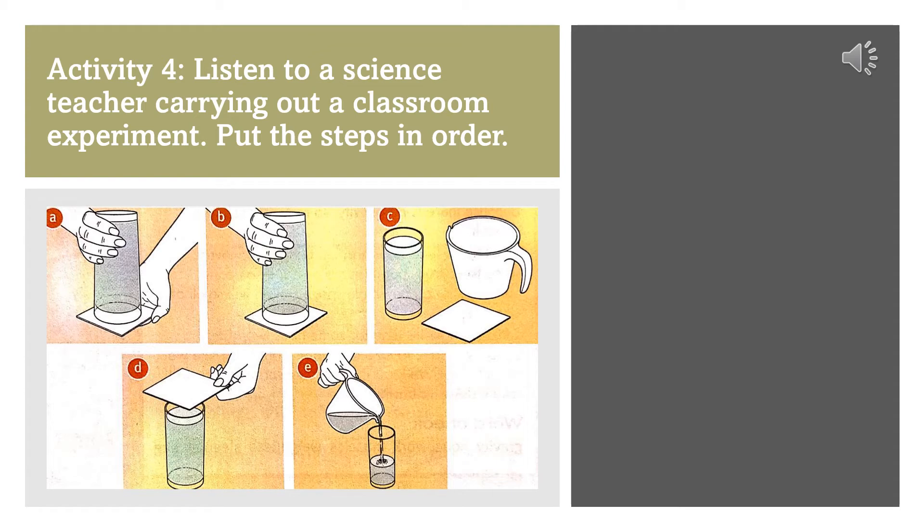But that doesn't always happen. Here's a glass. Tom, can you fill it with water from the jug for me, please? Yes, Mr. Marston. Here you are. Thank you, Tom. So, we have the jug and glass. The only other equipment I need is this piece of cardboard. Now, I'm going to put this cardboard on top of the glass of water and turn it upside down. Then I'll take my hand away, but none of the water will go on the floor.